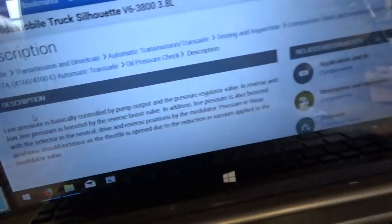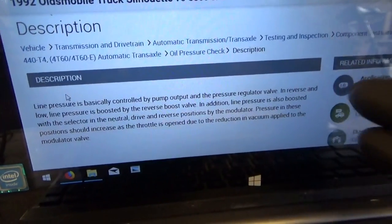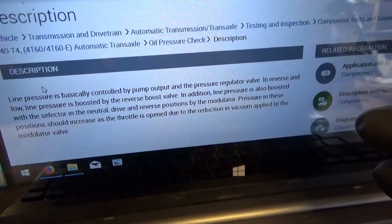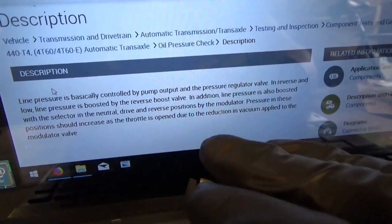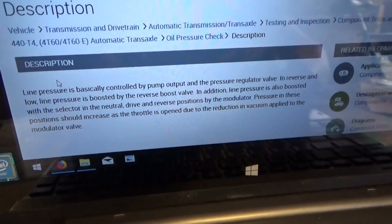Line pressure is basically controlled by the pump output and pressure regulator valve. In reverse and low, line pressure is boosted by the reverse boost valve. In addition, line pressure is also boosted with the selector in the neutral, drive, and reverse positions by the modulator. Pressure in these positions should increase as the throttle is opened due to the reduction in vacuum applied to the modulator valve.